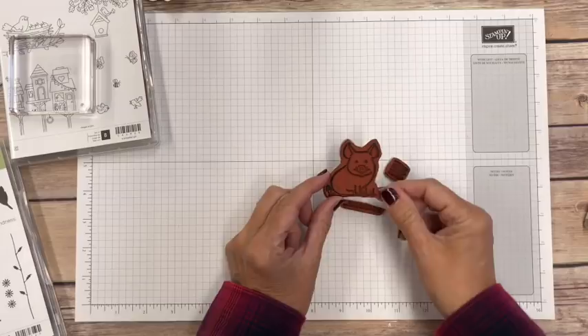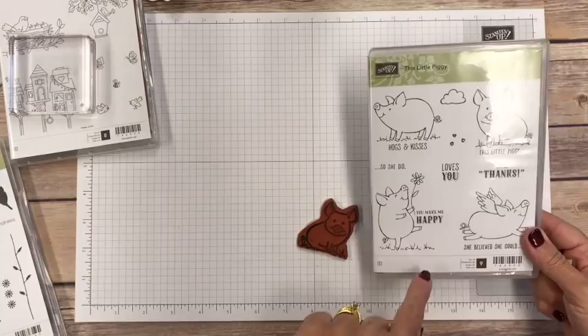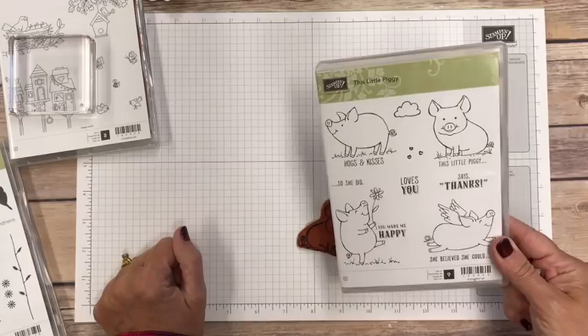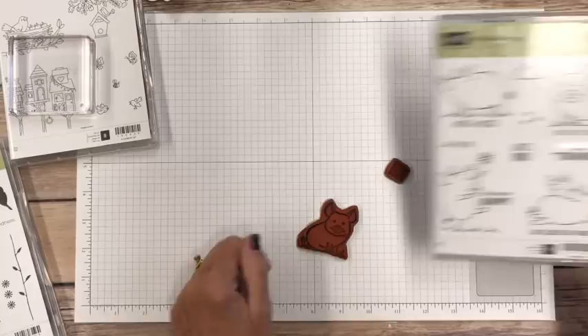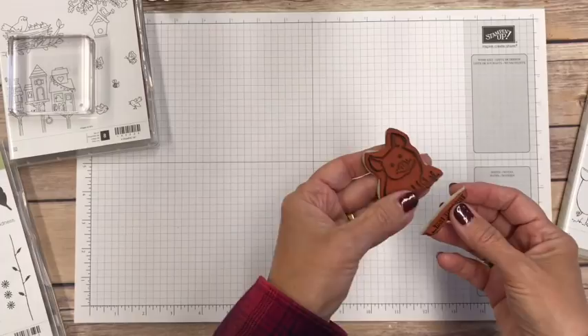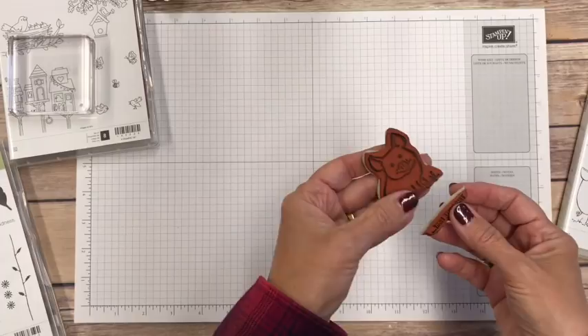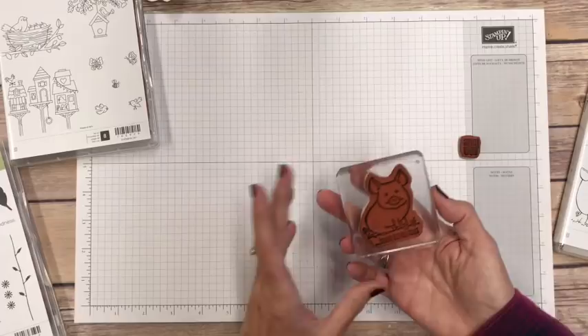One other tip for clear mounted rubber stamps: I often actually cut them apart with scissors. For example, this stamp has a little pig and words — I wanted to use just the pig or just the words separately, so I literally cut the stamp apart. And if I ever want to use them together again, because of how I cut it, I can fit the pieces back together on my block and stamp with it as one image — you'd never know it was cut.